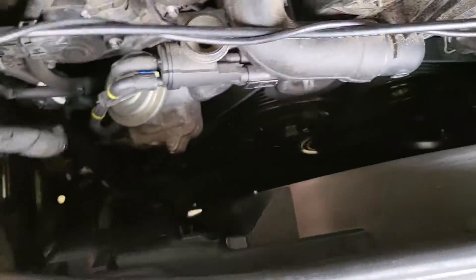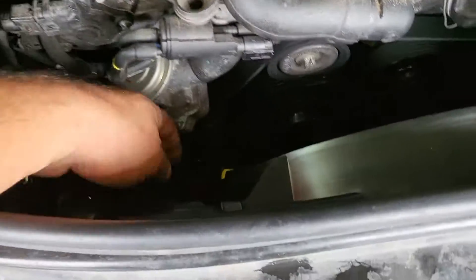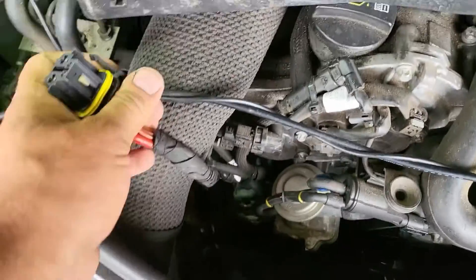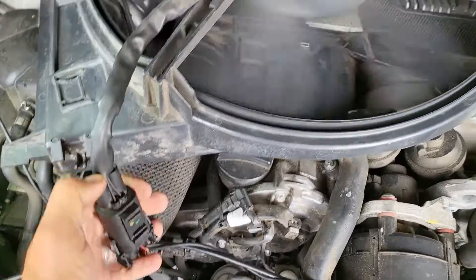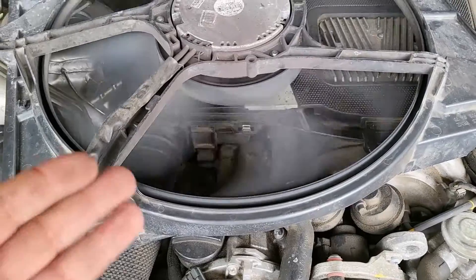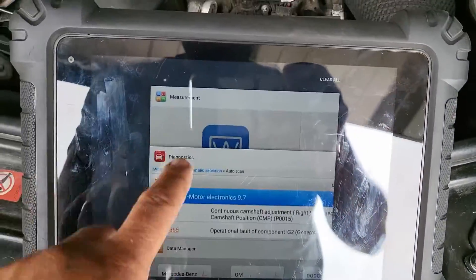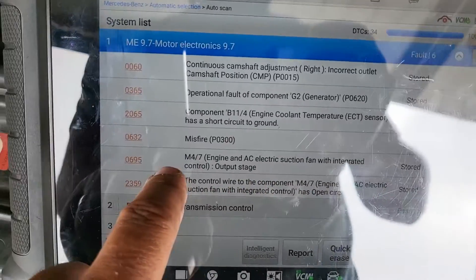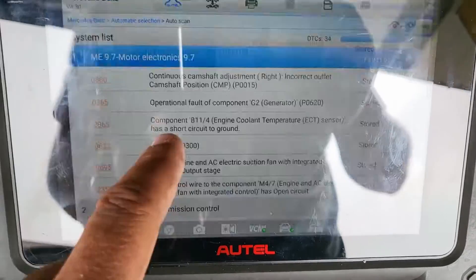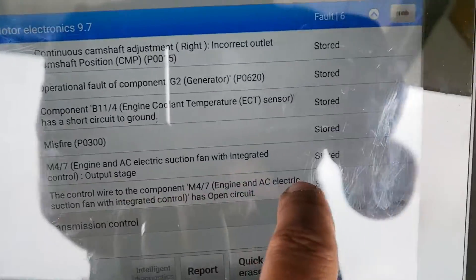I told them to give me the old fan, and they did. I connected the old fan, and we have operation. When I scanned the car again, those two codes were stored — that's why I showed you the PDF earlier — those two codes are stored.